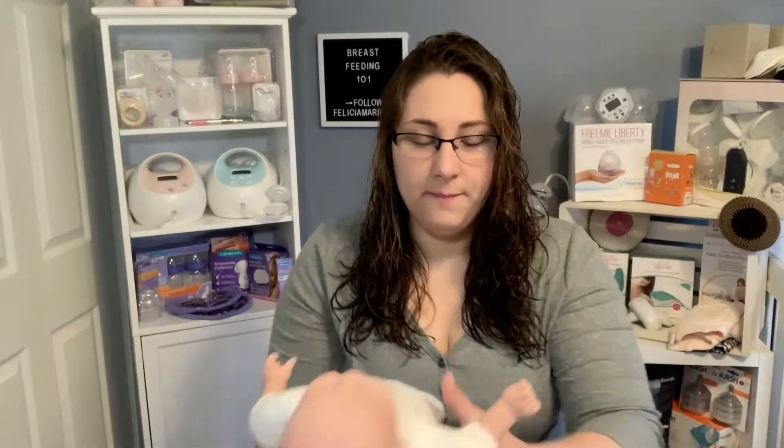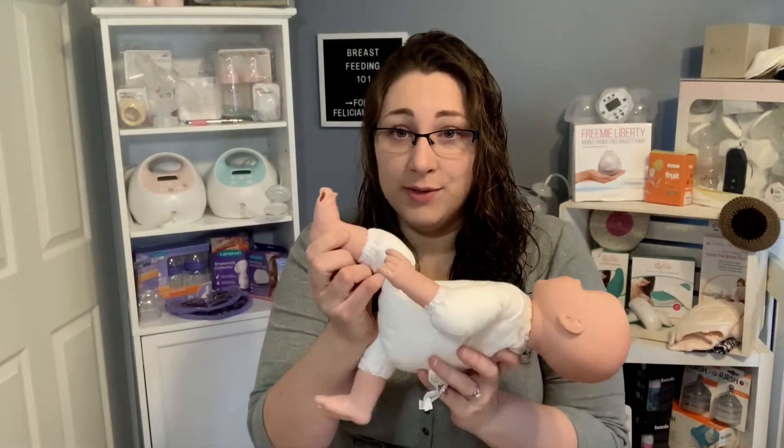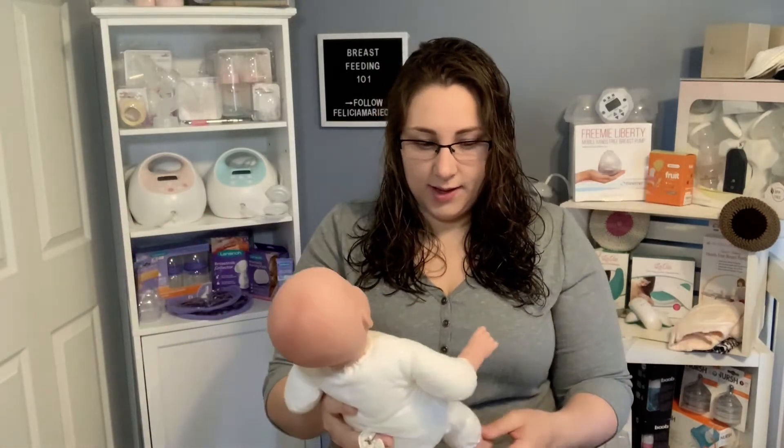So, nursing positions. I'm going to grab my baby — no judgment, my dog ate the toes off, I have a puppy, it happens. So this is my baby and we're going to talk about some positions here.